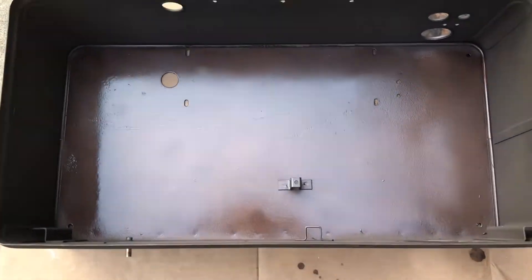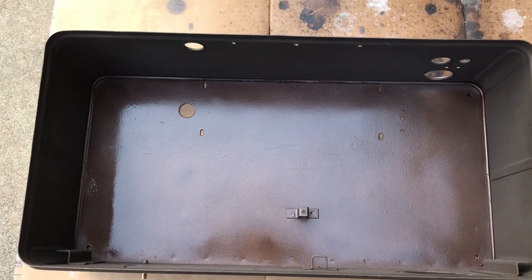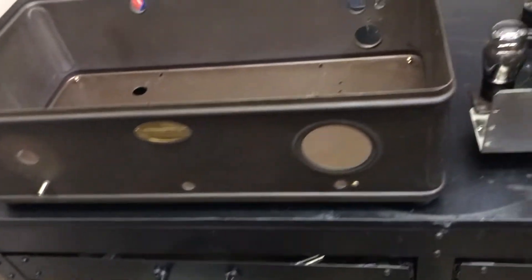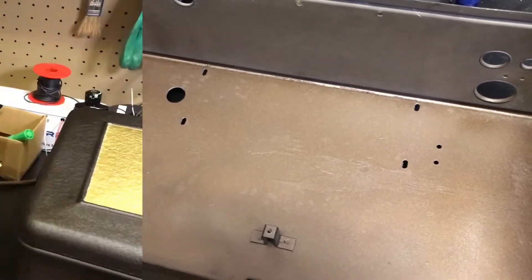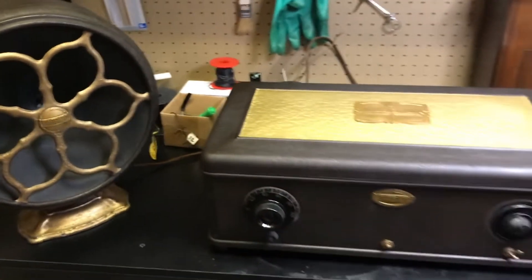Just did a quick spray painting on the bottom — looks pretty good. The bottom is all done inside and outside, and the outside has been lacquered. Now the problem is how do I get all of this back in here — all back together and playing.